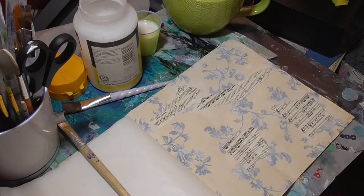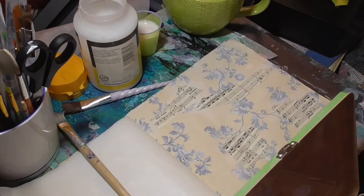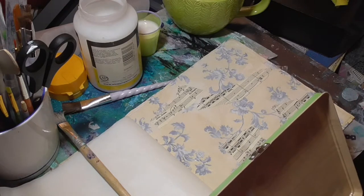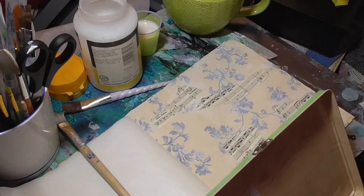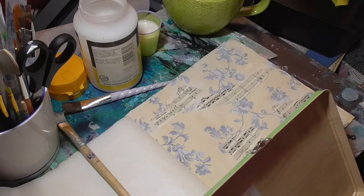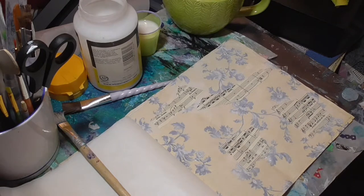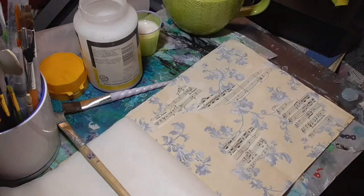Let's pick some tape to go on here. Let's go for this one — it's from the same pack, but it's got a bit more of a geometric design to it. It's from the same color range.